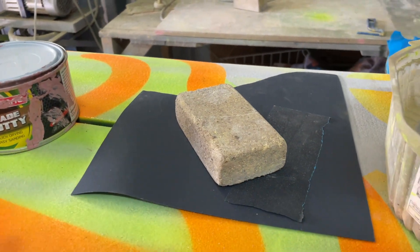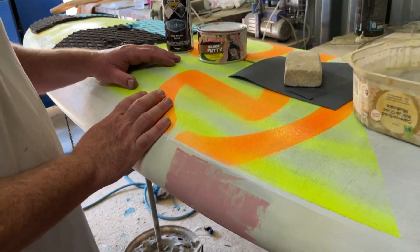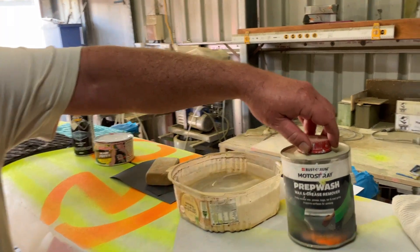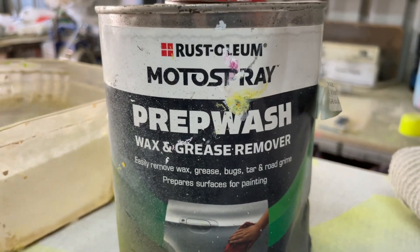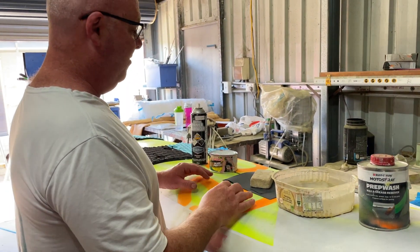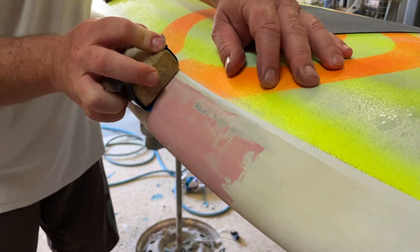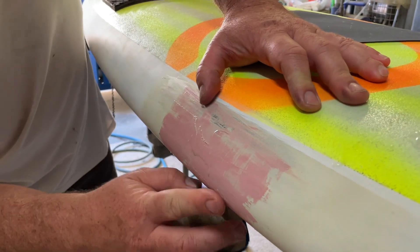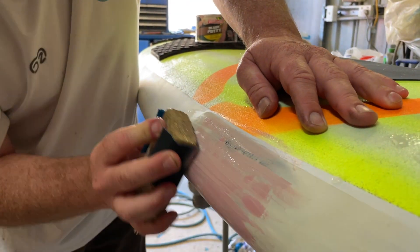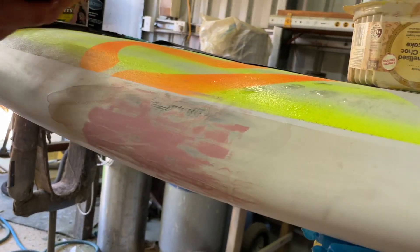Wet sanding — we showed that before. I'm going to use 240 grade just to take the real chunky bits of the filler off, and then 400 to get a really nice smooth finish, and then when I prime it more heavily I'll do 400 again. We're trying not to hack into our repair; we're just trying to take a little bit of that filler off — remove all of the filler except what's in the holes.